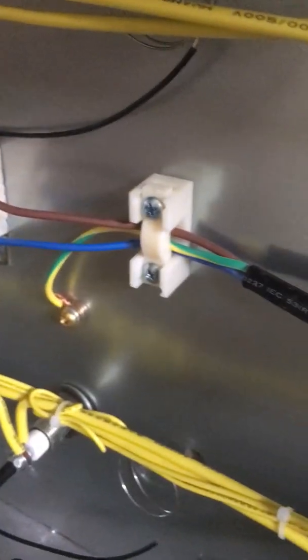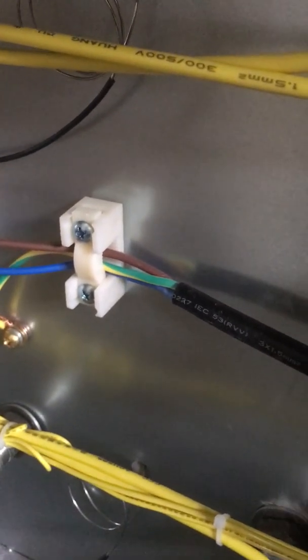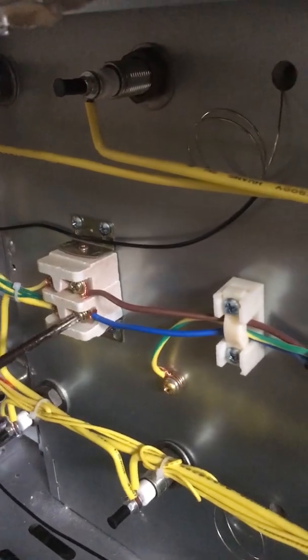After dismantling the baking oven, this is what the wiring connection inside looks like. There is the live, neutral, and earth terminal. Use a screwdriver and disconnect the live, neutral, and earth wire from the terminal.